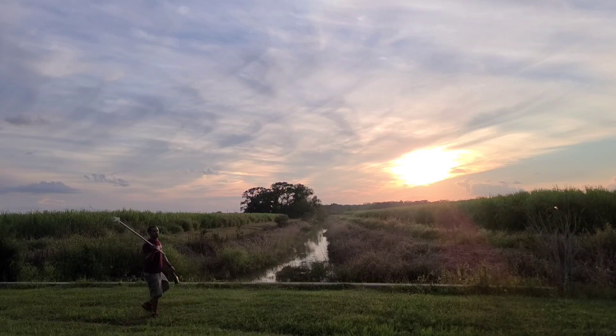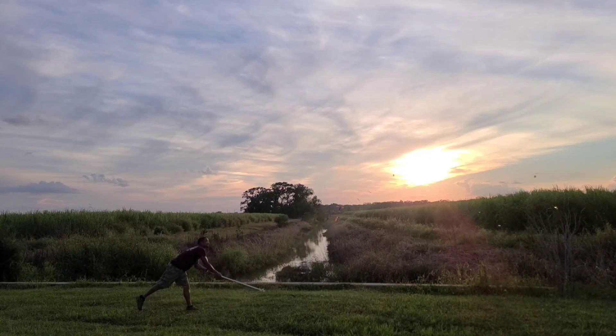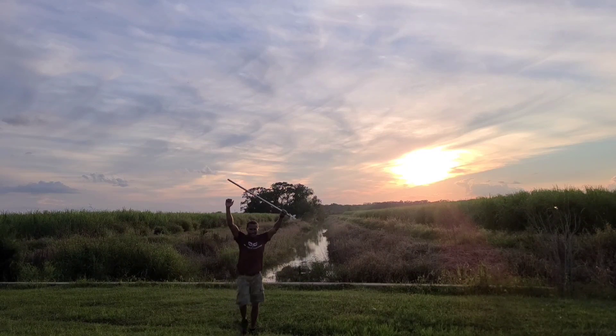All right y'all, let's finish this off with the old bottle shot. There it is, y'all. There it is.